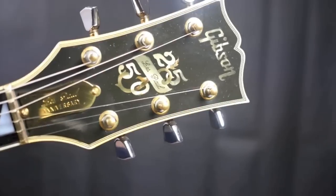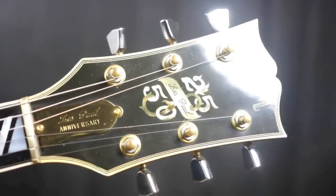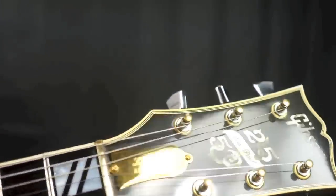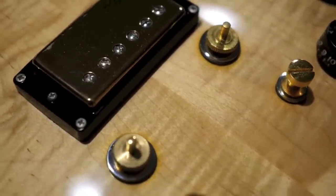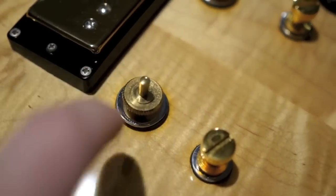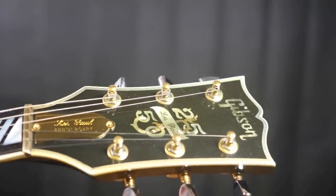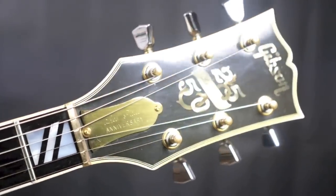On the face of the headstock, we've got a brass nut — something Gibson did in the late '70s because it was all the rage for sustain. And underneath the bridge there's something called the Sustain Sisters — a little brass block. A lot of high-end Gibsons in that era had that. You also have a brass truss rod cover. And on it: 2550. This is the 25th anniversary of the Les Paul, and the 50th anniversary of Les Paul the man himself within the music business.